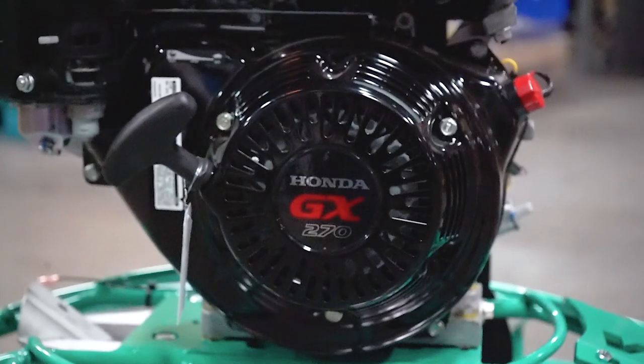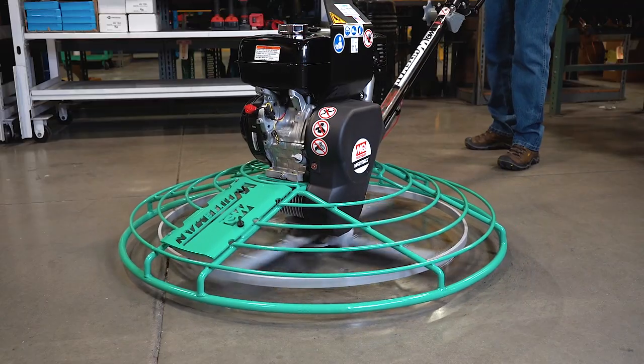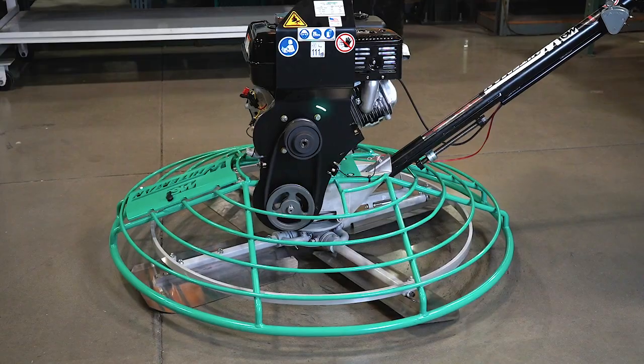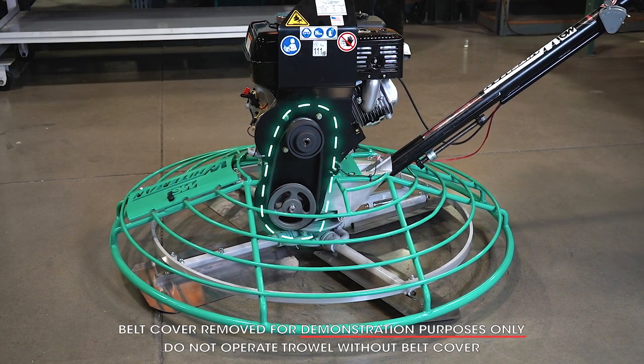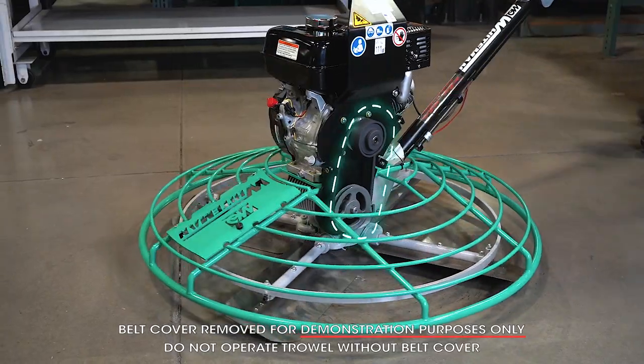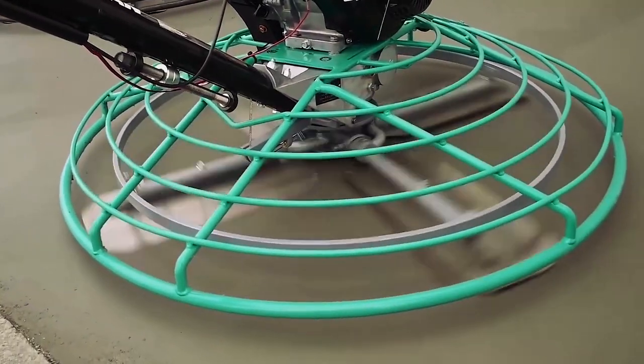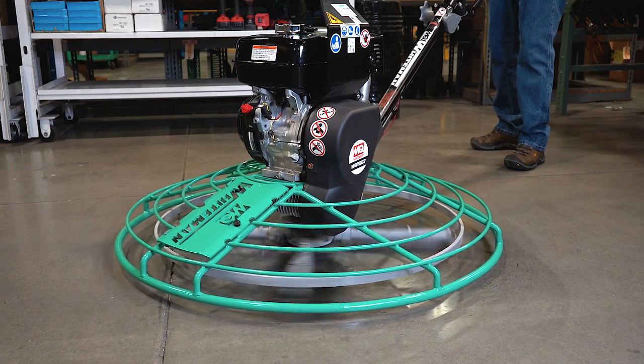Drive options include Honda and Vanguard gasoline engines as well as electric power for indoor applications. A belt drive system transmits power to the bottom end of the trowel, where a rotating spider assembly spins the blades across the slab surface to deliver a smooth and professional finish.